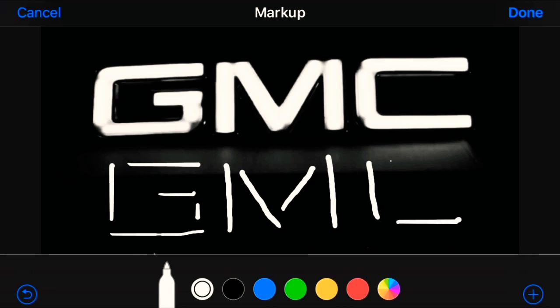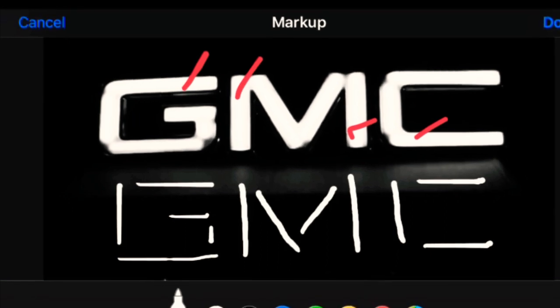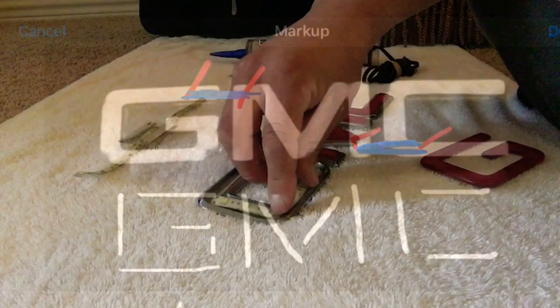The way you see it here is the way it sits behind the logo. This is where you're going to drill your holes, where these red lines are. Run your speaker wire — your wire will connect all four LEDs together.